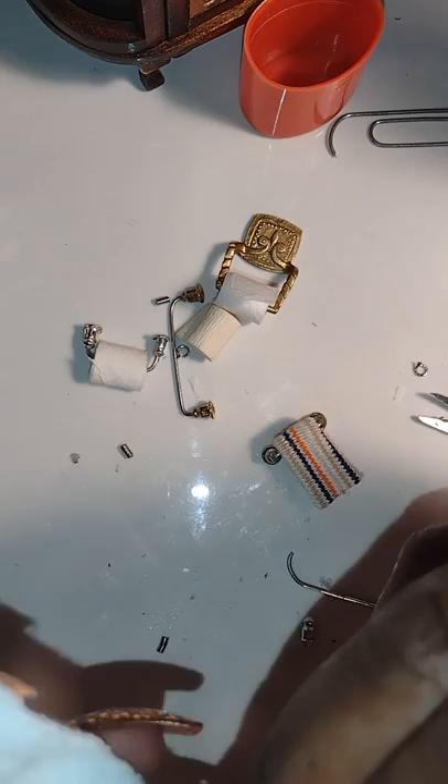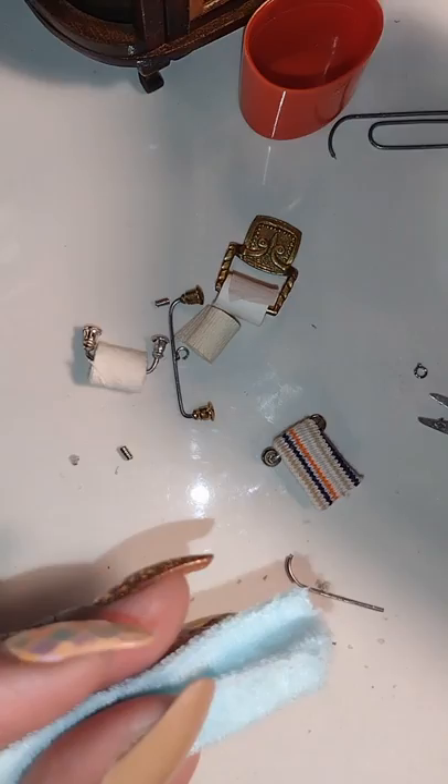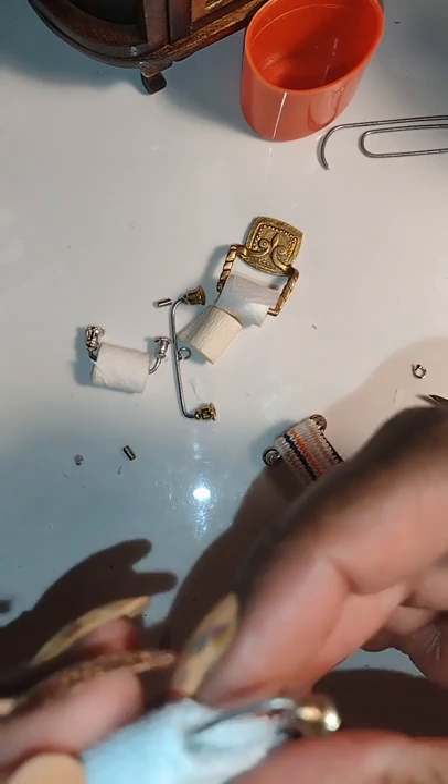If you haven't seen the video with me making the towels and house slippers for the rooming house bathroom, definitely check out my playlist — it's part one of this series with the towels, the rods, and the slippers. I'm adding a dot of glue so they'll stay secure on the rod and I won't have a problem adhering them to the bead board.